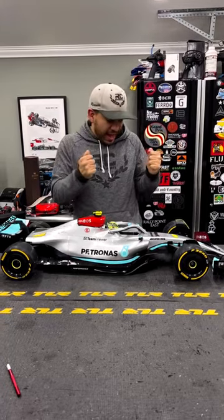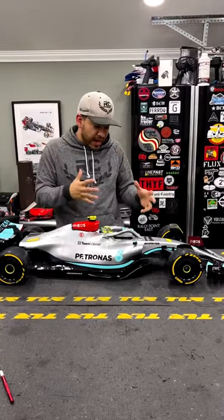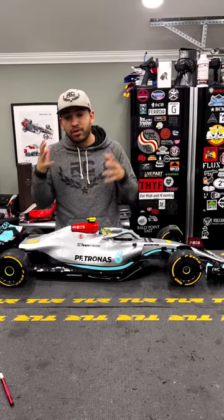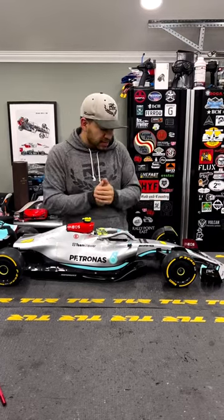This is a customer's car, and before we get this thing on the road we need to protect the investment. This thing isn't cheap, so we're going to show you guys a way to protect your RCs — not only this car but any other car of value that you feel needs to be protected.